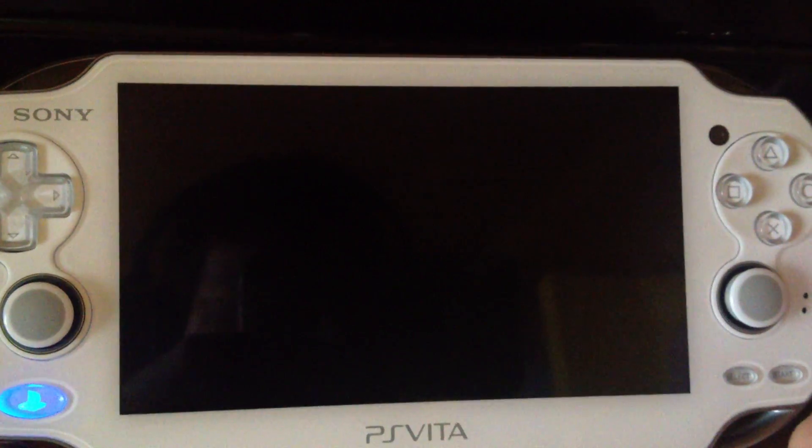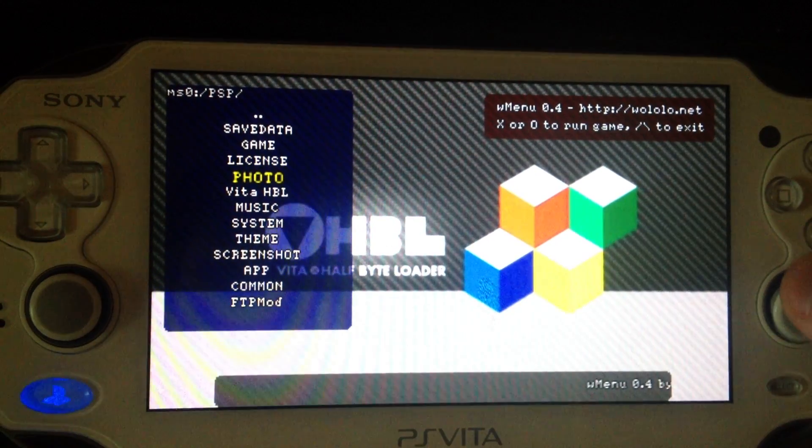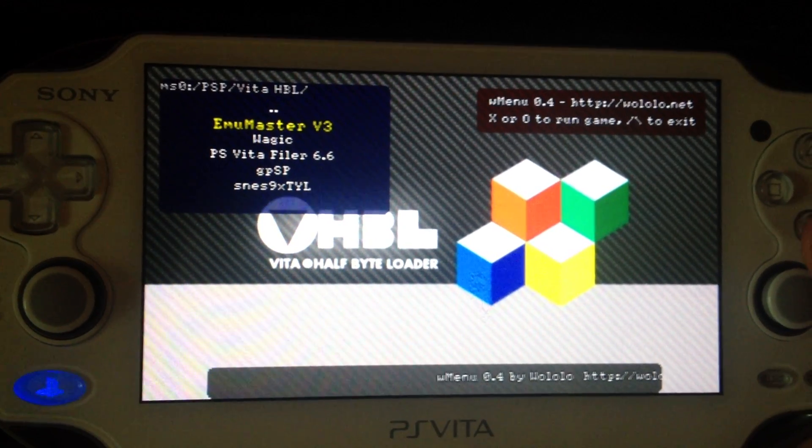This is still at a very early stage. I still have to enhance compatibility with other homebrews, but it's working.